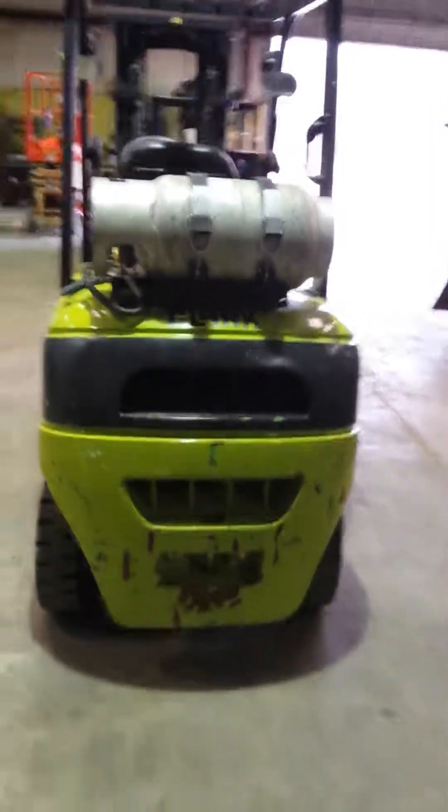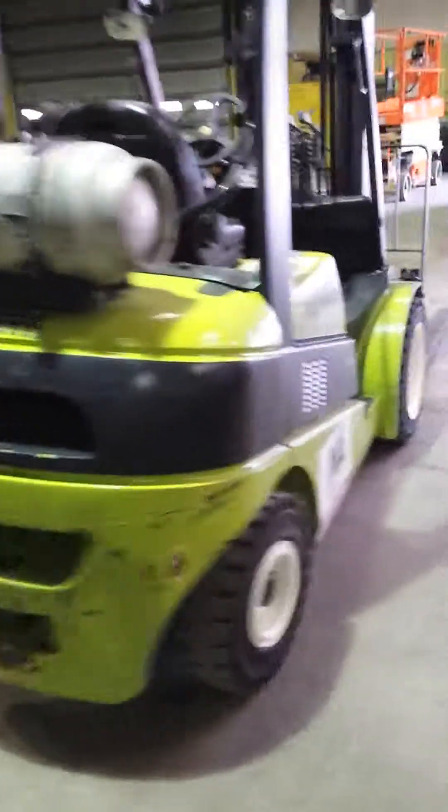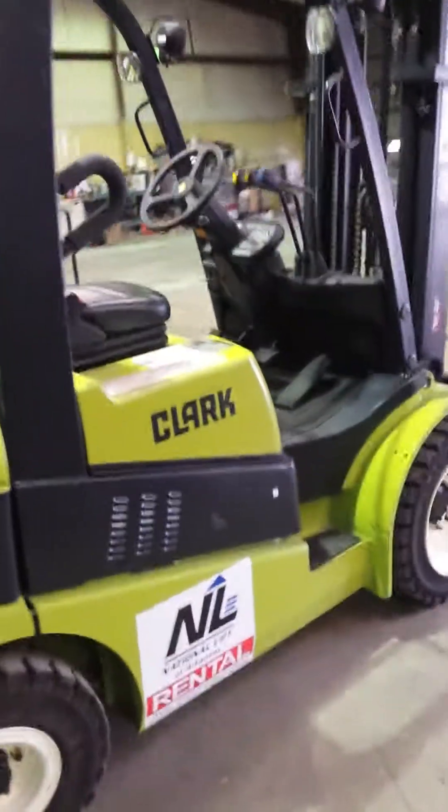Going to the other side — obviously we can see there's propane. Here's what the back of the machine looks like as well, and here's the side of the machine.